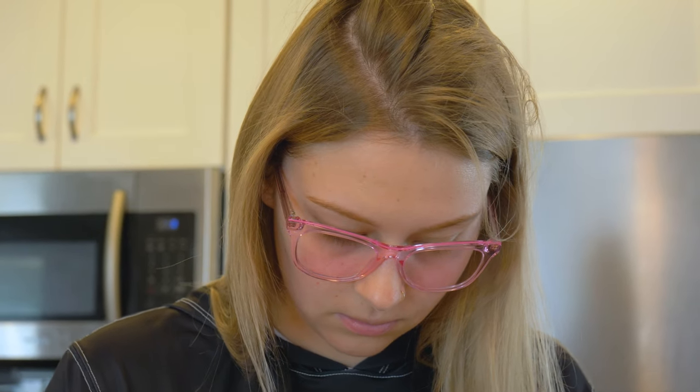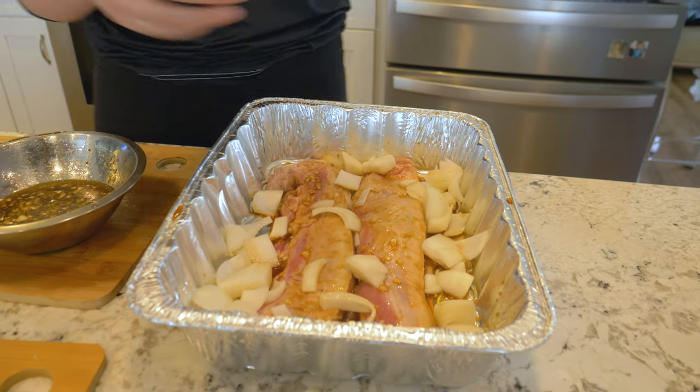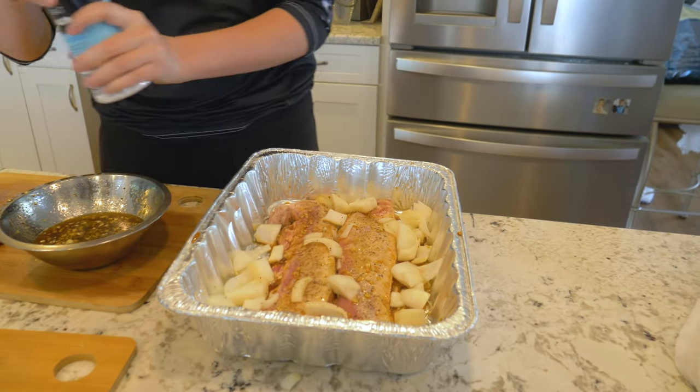Why didn't we marinate it? Because we didn't have time. You don't have to marinate things — if you're gonna cook it really long like this and the meat's so small you really don't need to marinate it. So our cook time: we're cooking it at 325°F and we're gonna cook it for four to six hours, depending on when it's done — just want to check with your meat thermometer. Then crack some pepper and sea salt.